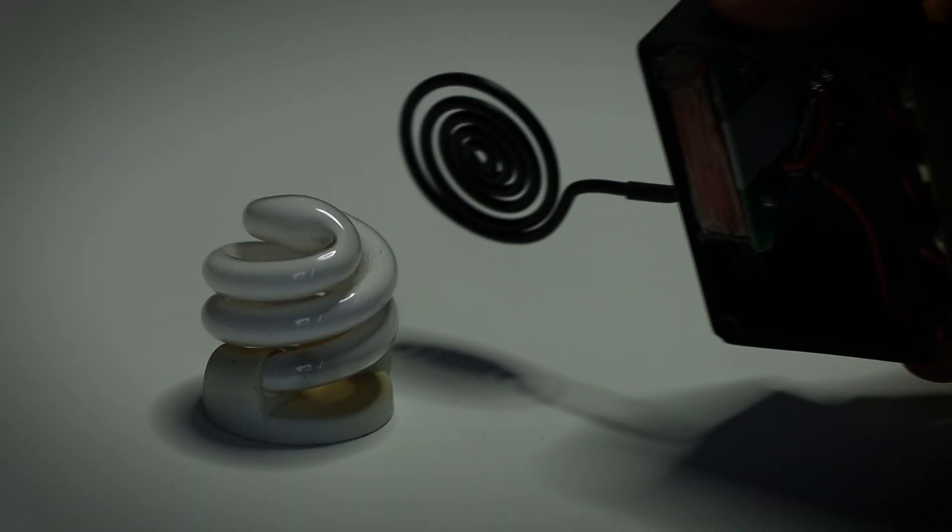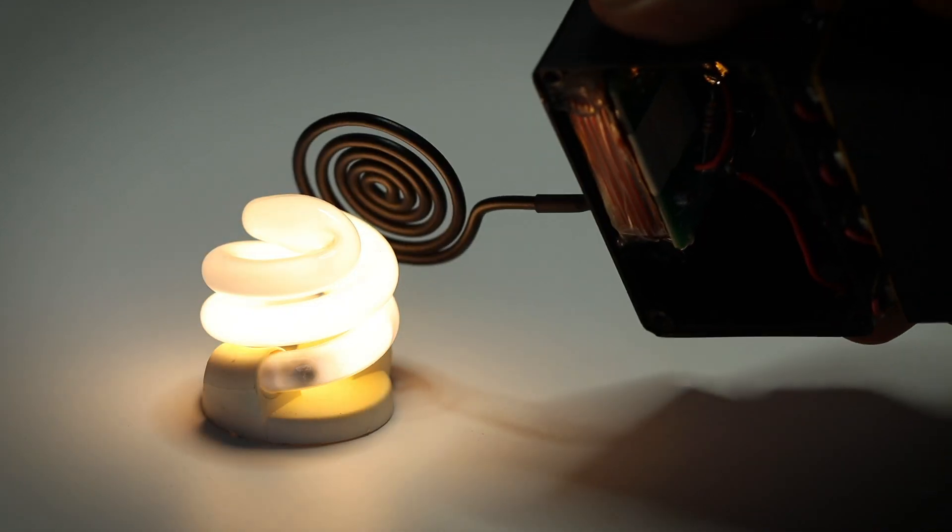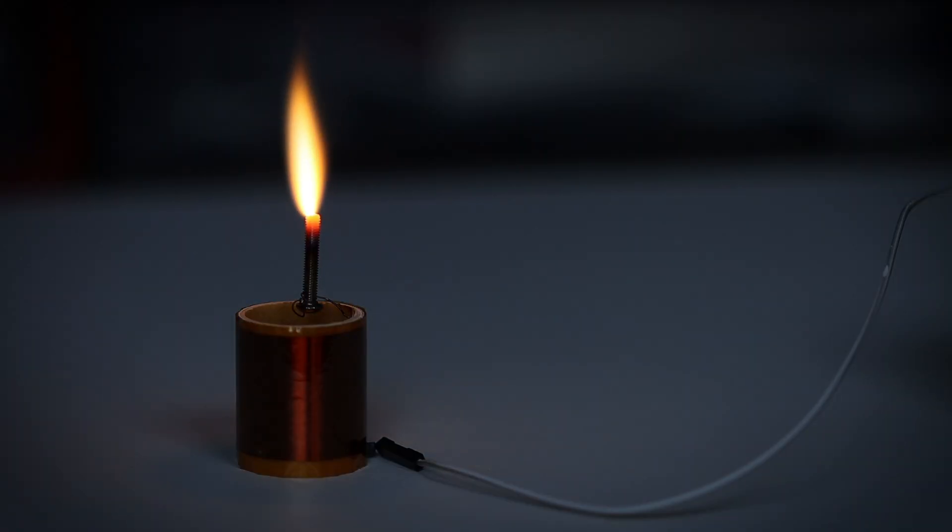Guys, be sure to stay tuned until the end — I made an epic little short movie there. In the past years we already tested some cool gadgets from AliExpress, like this little EMP jammer or the HF-SSTC.